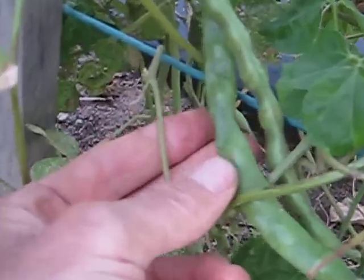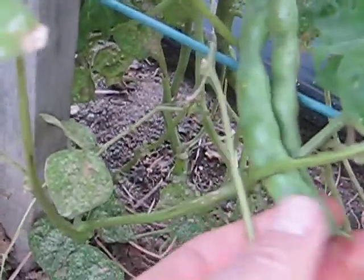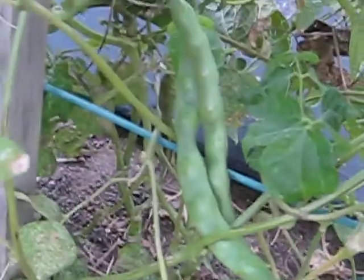What I'm doing is not picking some and letting them get bigger, letting the beans inside the pods develop, which I'll be able to use next year as my seed.